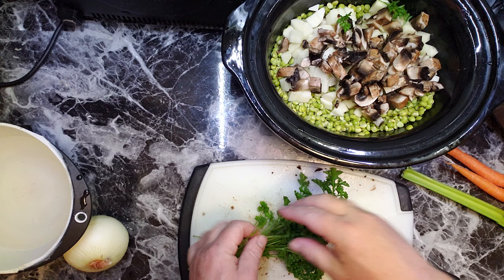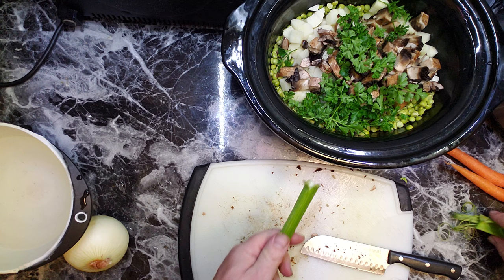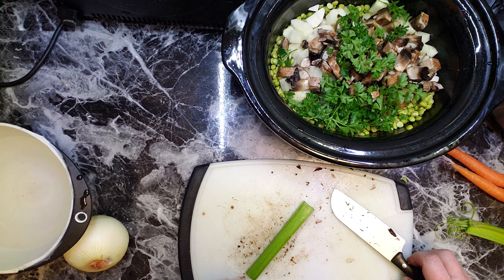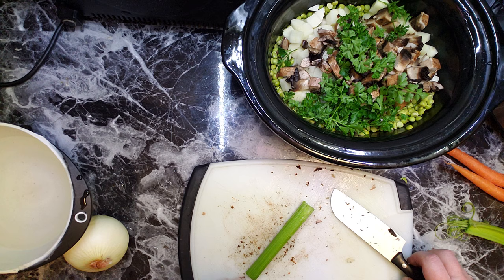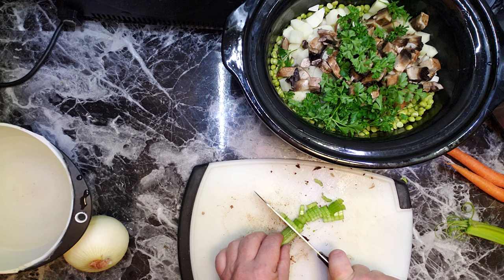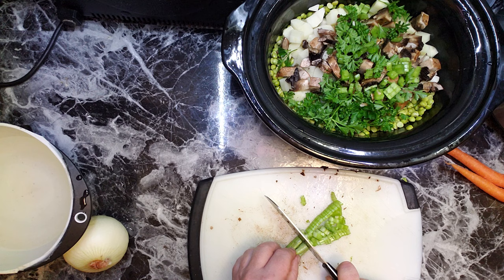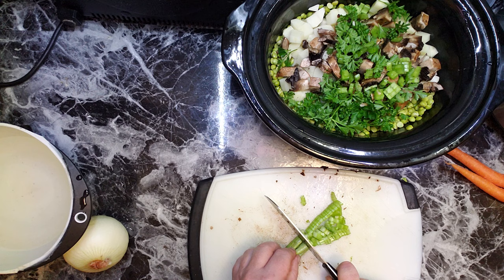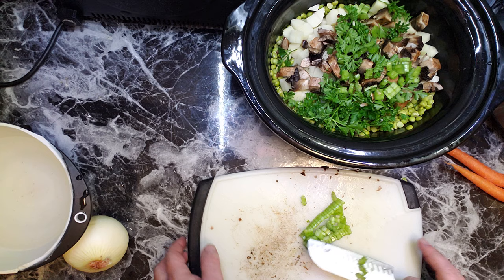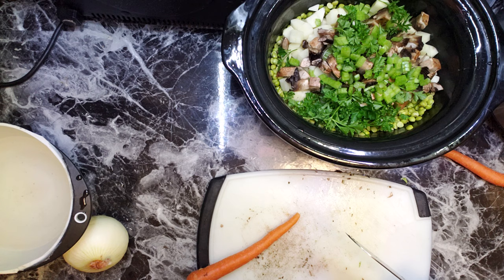Here is the parsley. I'm gonna slice that in. I'm not gonna peel the carrots — I'm gonna slice them in too.